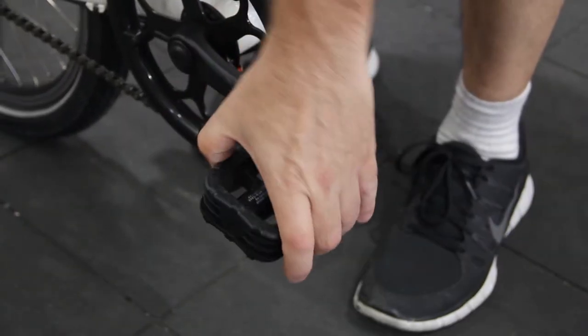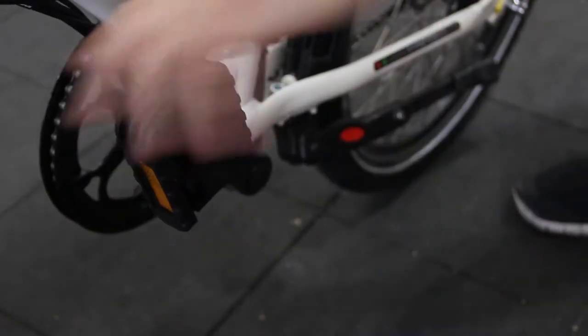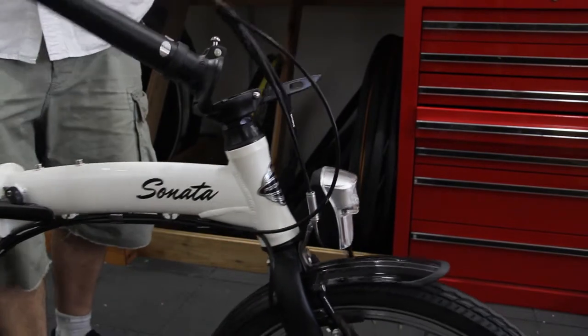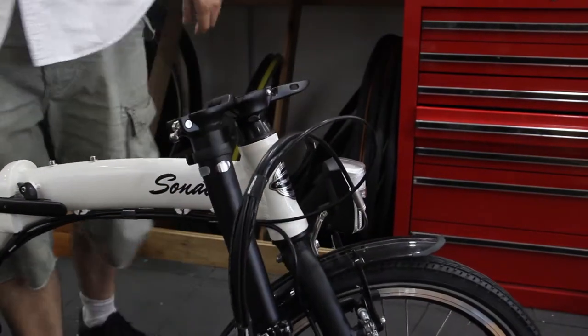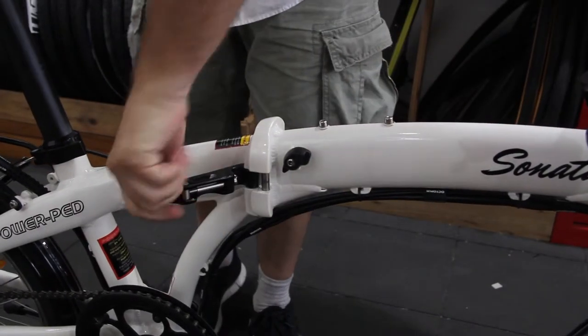To collapse the bike, fold in both the pedals. Unclip the handlebar and fold it down vertically. Then unclip the middle of the bike and simply fold it in half.